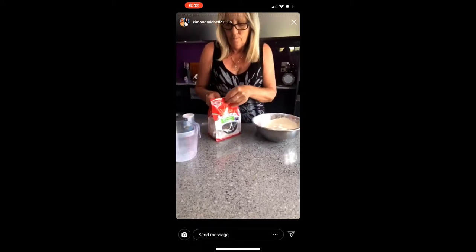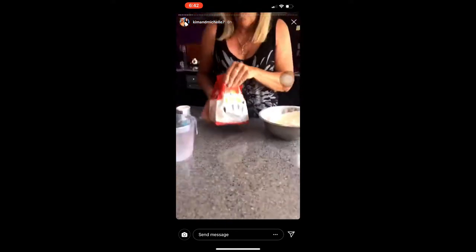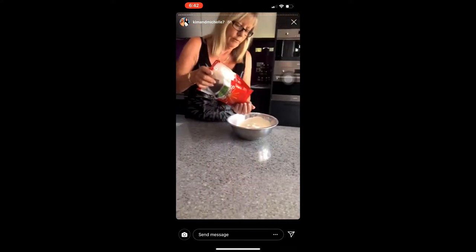Now, if you want to get fruity, add some sultanas to your scone — as many as you like.